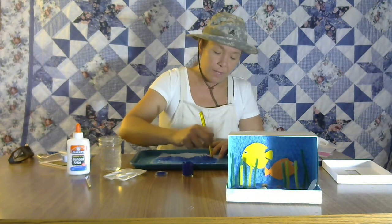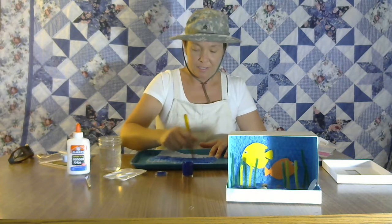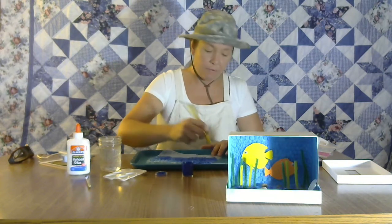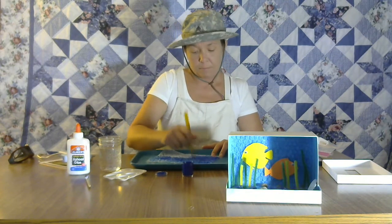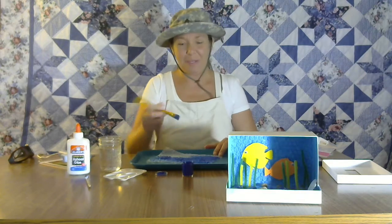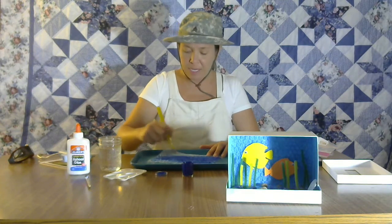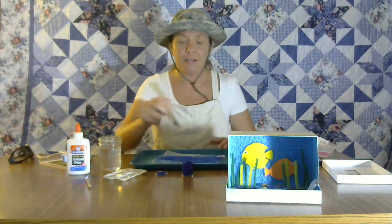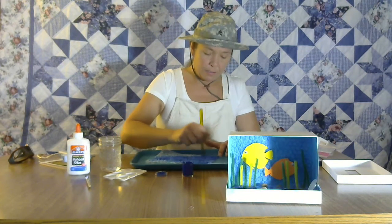Also, another favorite fish book of mine is One Fish Two Fish Red Fish Blue Fish. I love books that rhyme. Do you guys like books that rhyme? Another good fish book is Rainbow Fish — you could do so many crafts to that book!